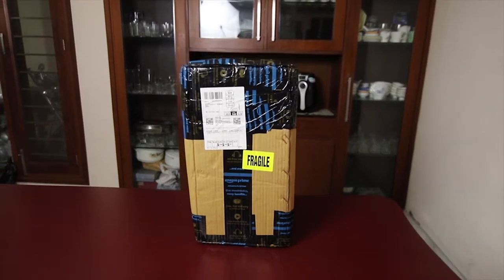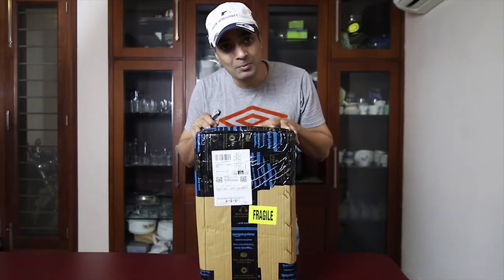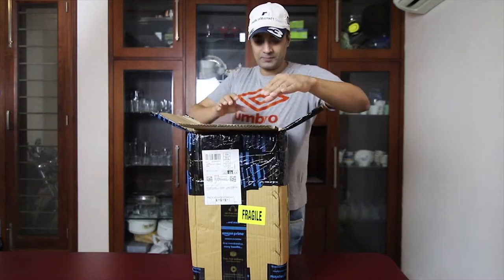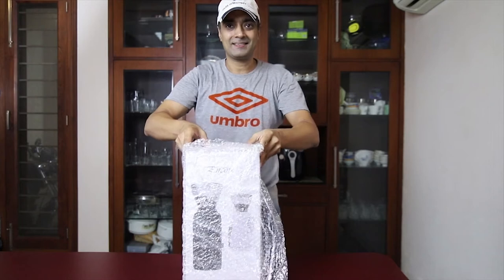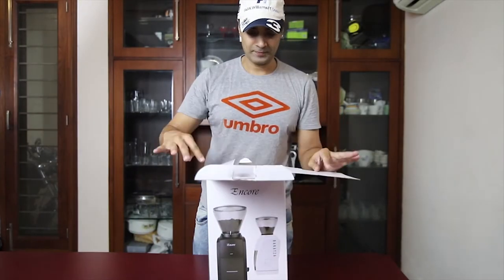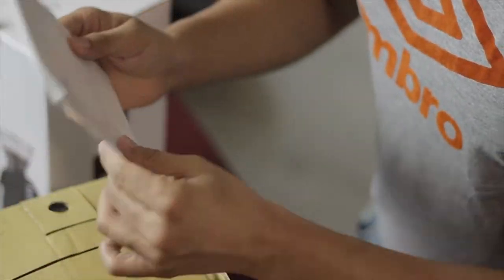So let's open it. This is the box, so let's unbox this. Manual.